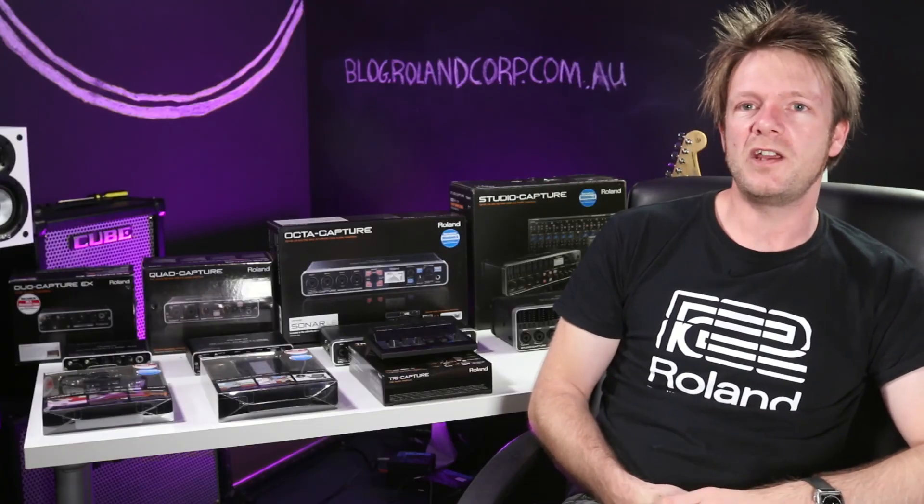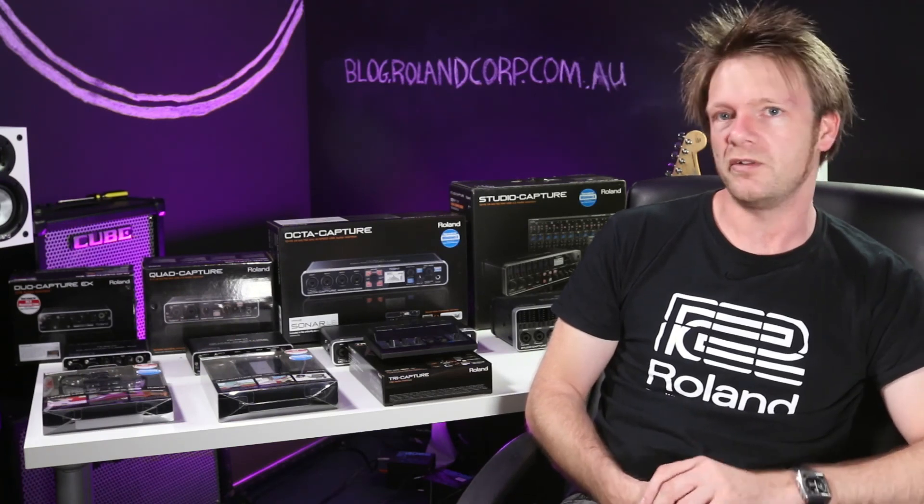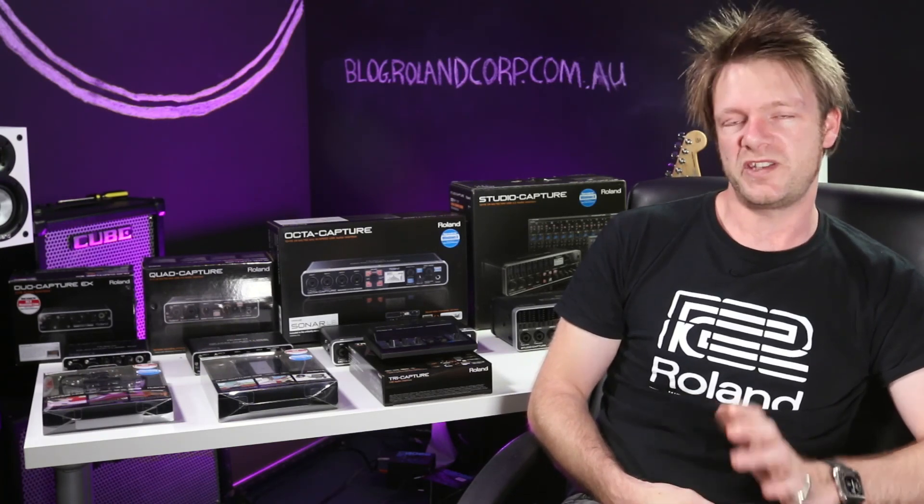Thanks for watching this video. I hope it's cleared up exactly which interfaces we have in the Roland interface range, and we'll see you in the next video.